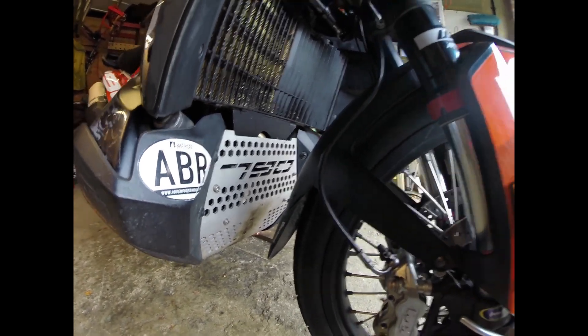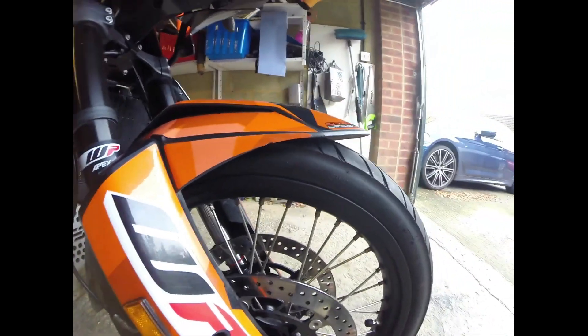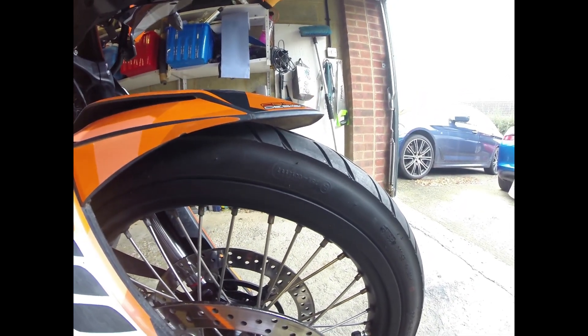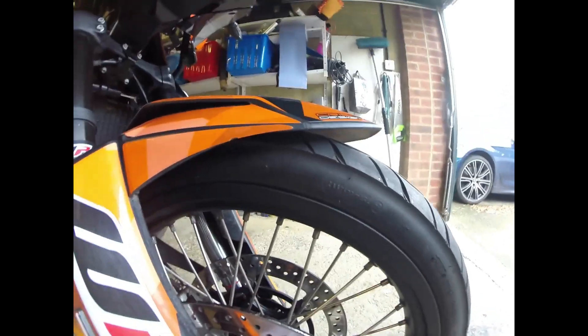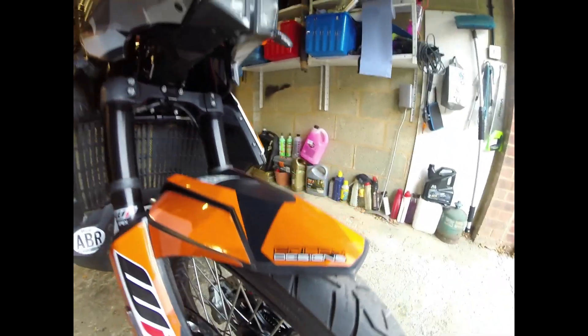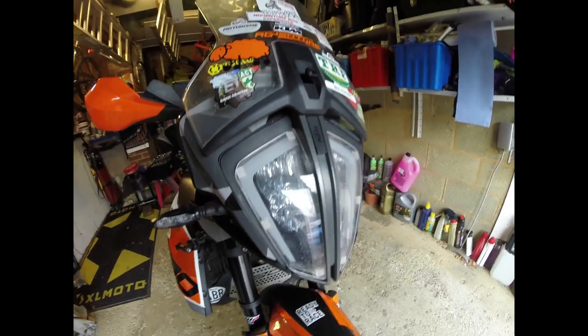Here at the front, if you look carefully, I've got a bit of extra height — I've put myself a little extender kit in there, and that makes a world of difference particularly off-road, just clears the mud and dirt a little bit better than usual.